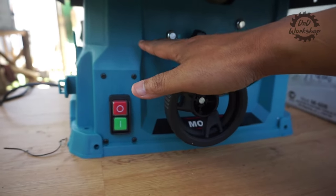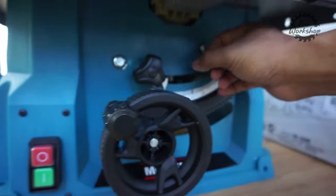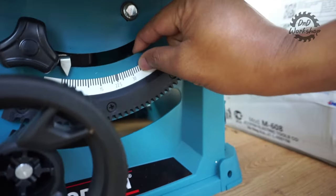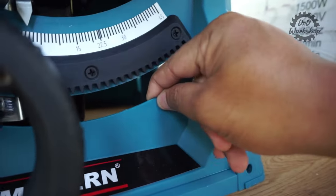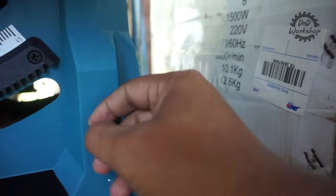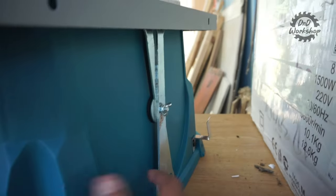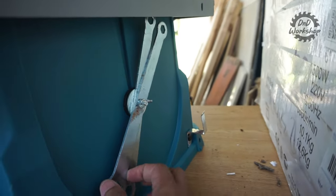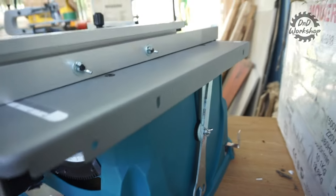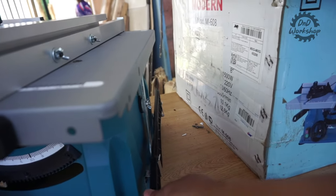Selanjutnya kita bahas body table saw-nya. Bahannya plastik, tidak terlalu tebal, dan kualitas plastiknya kurang bagus — tipis dan juga lentur. Saran saya tidak usah gunakan kaki-kaki karet bawaannya, tapi langsung sekrupkan saja ke meja yang kuat supaya bodinya kuat dan kaku. Di samping bodinya kita sudah dibawakan satu set kunci-kunci untuk mengganti mata pisau dan juga untuk kalibrasi.